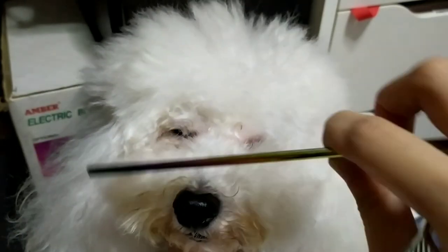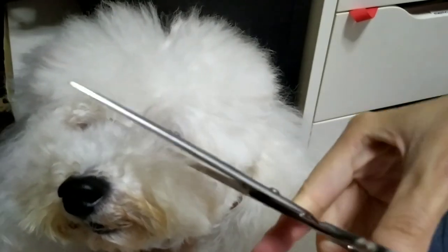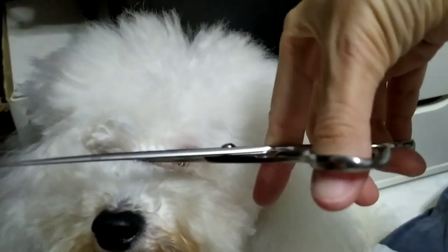For the fur on the upper muzzle that's blocking your fur baby's vision, comb it upwards and trim it in a straight line. And feel like your fur baby can now see the world! We've come to the end of our basic grooming video.